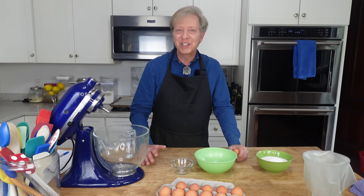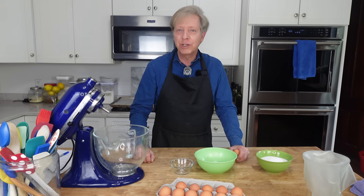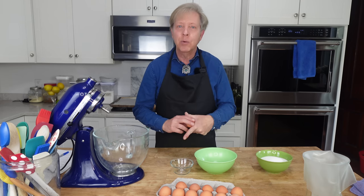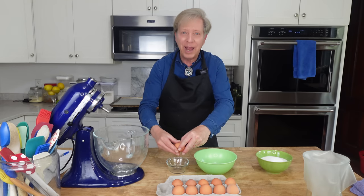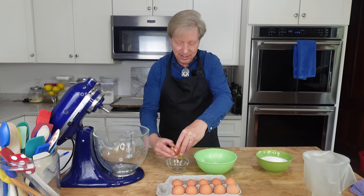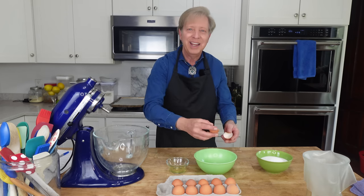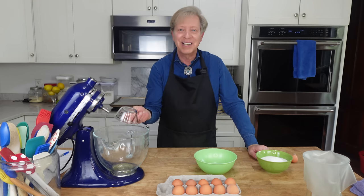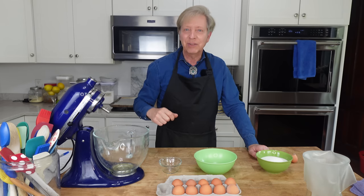We're going to start with the meringue cups. My oven is preheated to 225 degrees Fahrenheit or 107 degrees Celsius. Then I'm going to separate six large eggs — putting the white in a small bowl and the yolk in another bowl, then transferring the white to the bowl of my stand mixer. You could use any large bowl and handheld electric beaters.